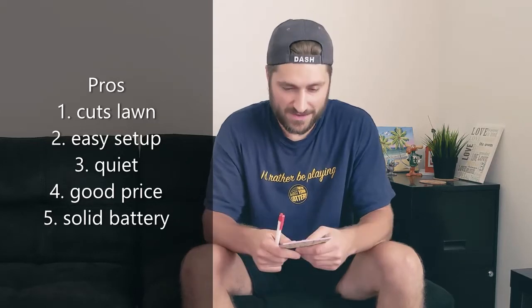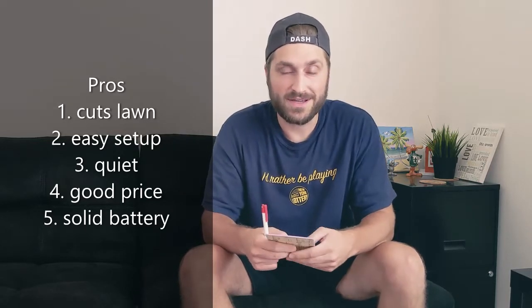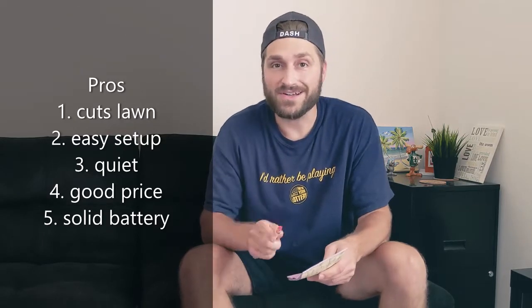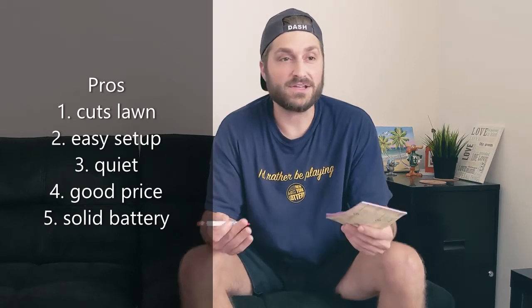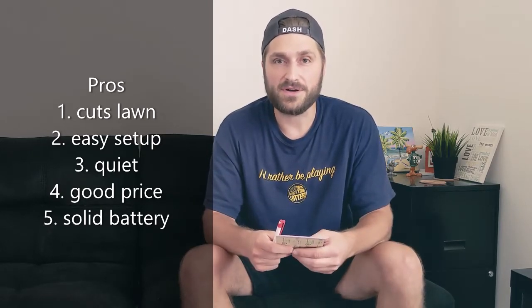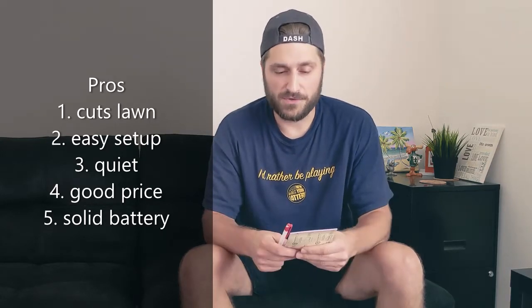Pro number one: it cuts the lawn efficiently. It does the job, it will cut your lawn, and I think it does a pretty good job. I have not had any issues with it thus far, and I'm going to continue to use it.